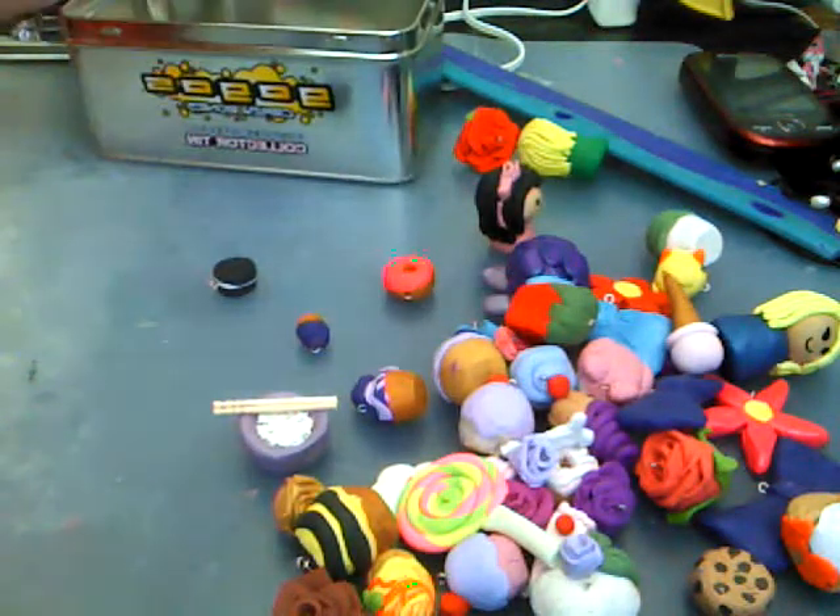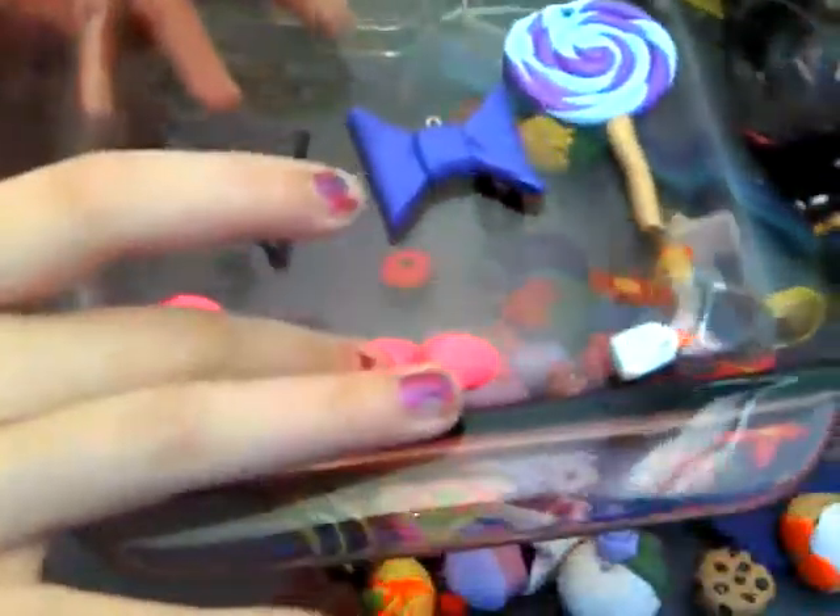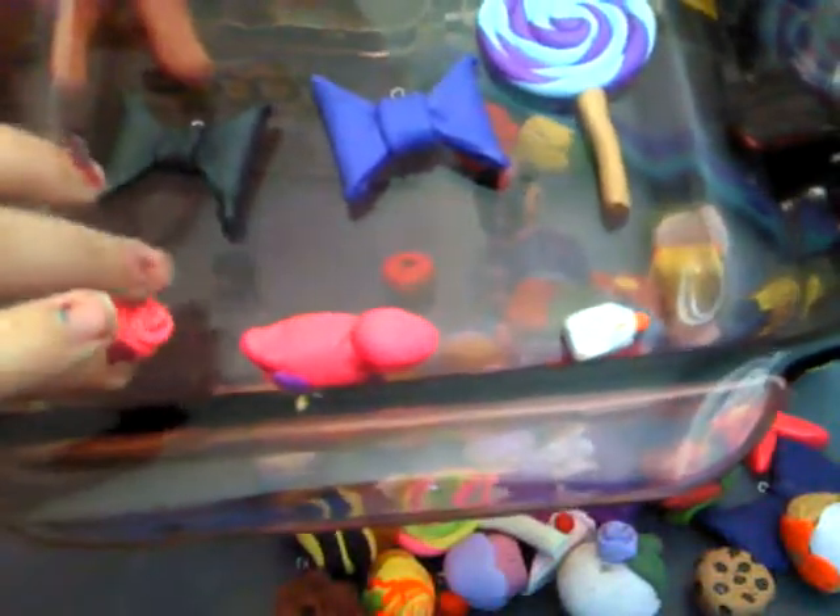And here are my uncooked ones. Two bowls. A dinosaur. A cupcake. A glue. And a lollipop.